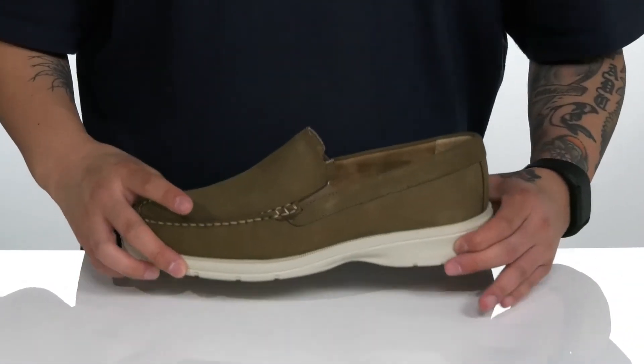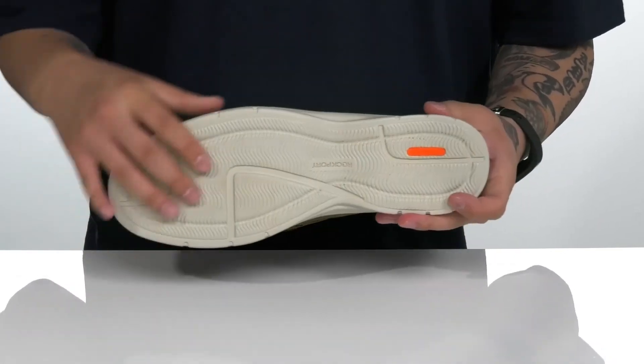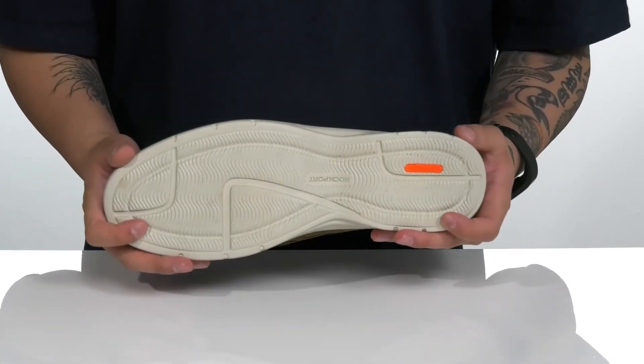This sits on top of a lightweight, shock-absorbing True-Tech design on the midsole for a sturdy build on the shoe itself, and of course a textured synthetic True-Tech outsole to keep you stable.